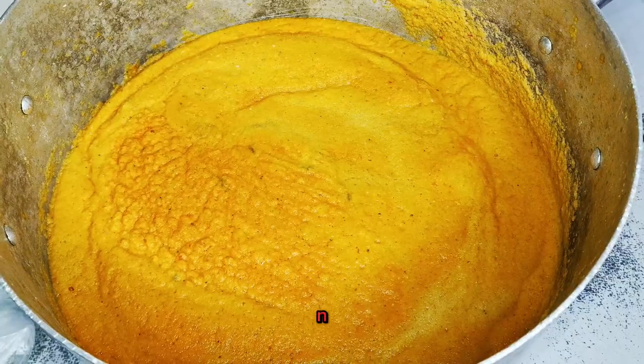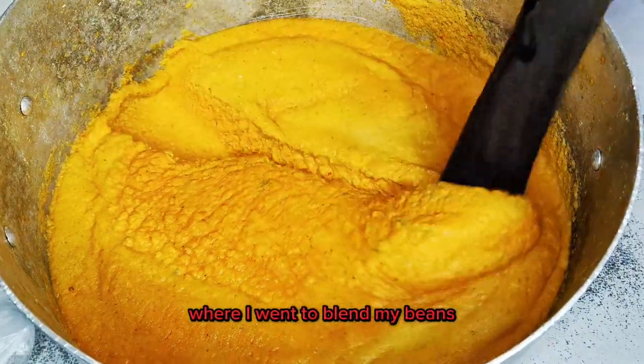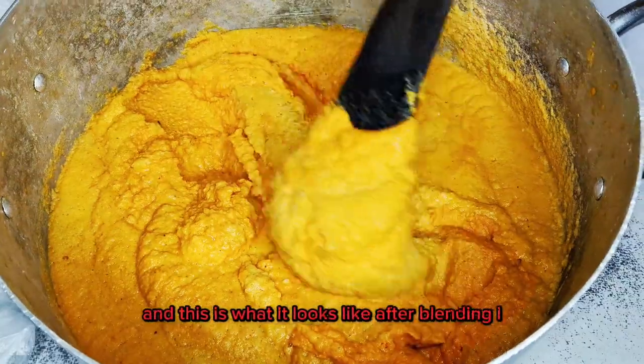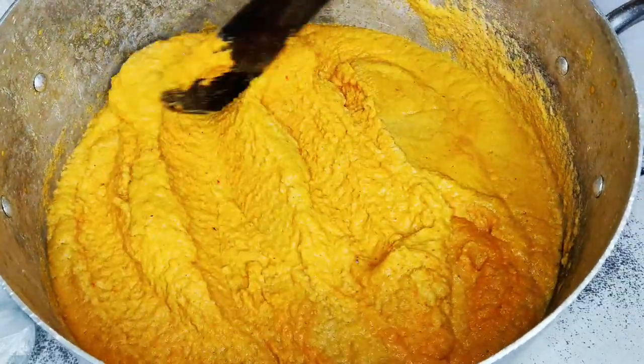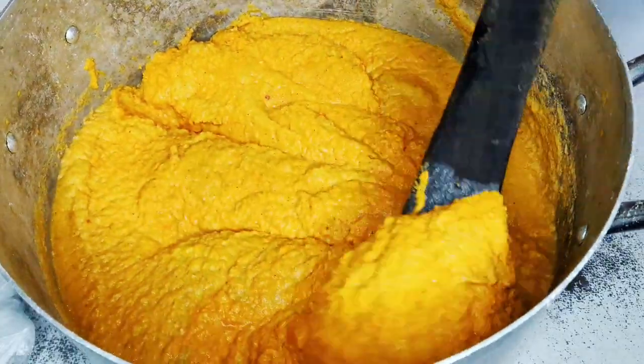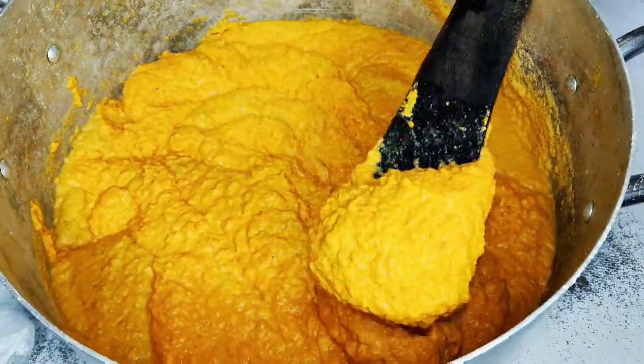I'll take this to the commercial engine and get it ground. Now I'm back from the blender, and this is what it looks like after blending. It's basically my long pepper — my shombo — that gave it this color.